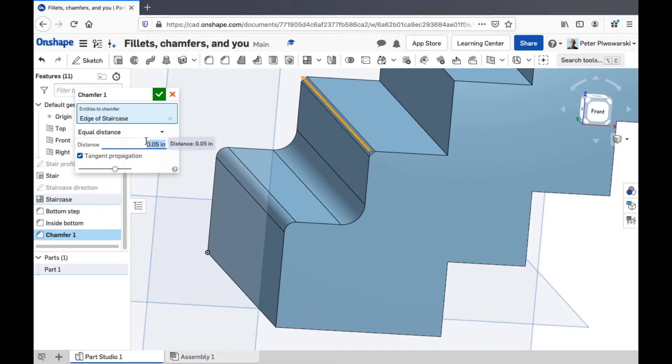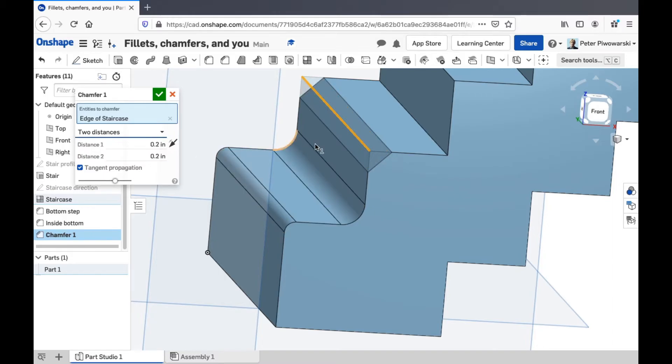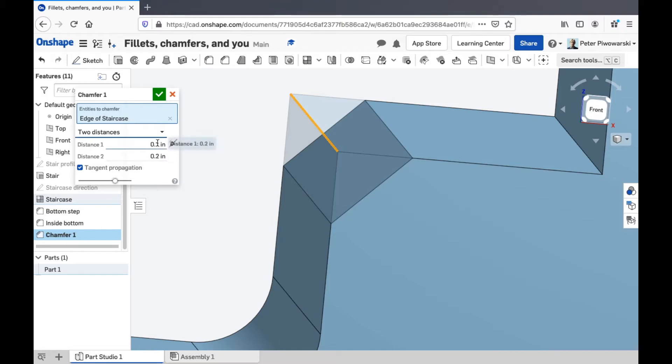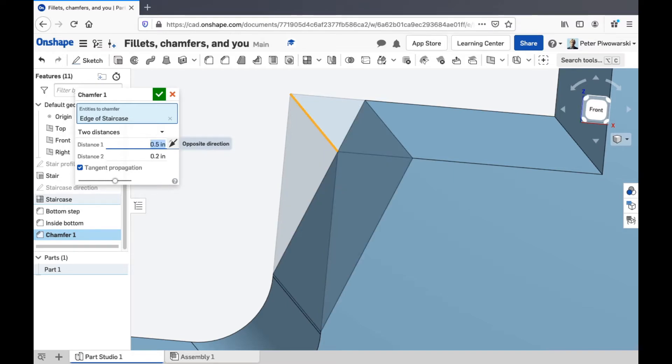I'll make this one really sharp. And you can change the distances a little bit too — like say I want it to be asymmetric. I want it to be a different angle than 45 degrees. I can make it go in farther on the top or farther on the bottom.